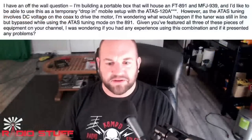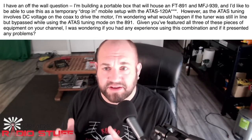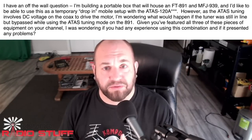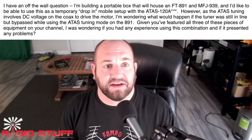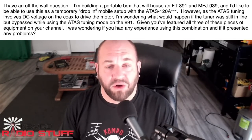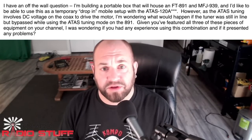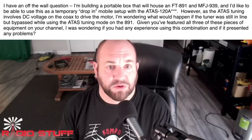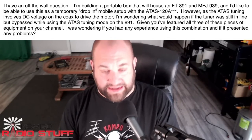Next, we've got a cool question about kind of a dual use for his radio. This viewer is writing: I'm building a portable box that will house an FT891 and an MFJ939, and I'd like to be able to use this as a temporary drop-in mobile setup with the ATOS128. As the ATOS tuning involves DC voltage on the coax to drive the motor, I'm wondering what would happen if the tuner was still in line but bypassed while using the ATOS tuner mode on the 891.